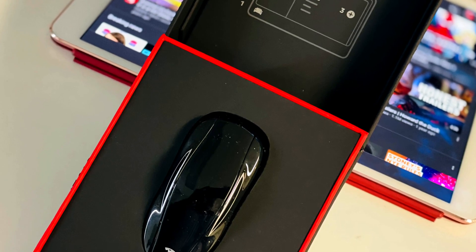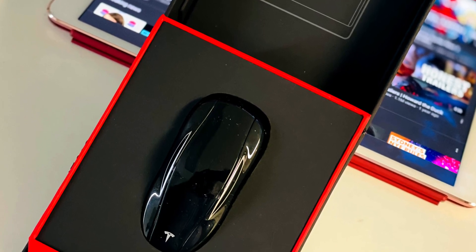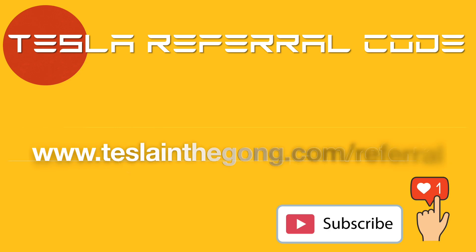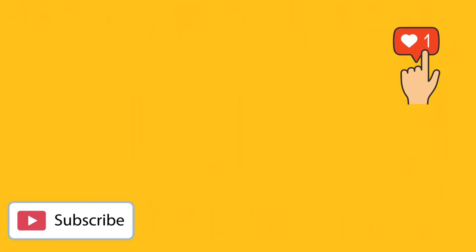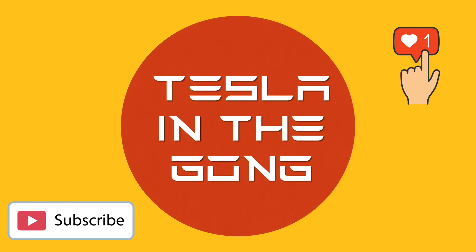That's all — this is how you set up the key fob and use it, and the additional functionality this amazing-looking key fob gives you. If you're in the market for a Tesla — any of the S, 3, X, or Y — consider using my referral code to get 1,500 kilometers of free Supercharger credit, available at the time of making this video. A subscription to my channel would be highly appreciated. I'll see you in another interesting video very soon — this is Nash from Tesla and the Gong, signing off, peace.